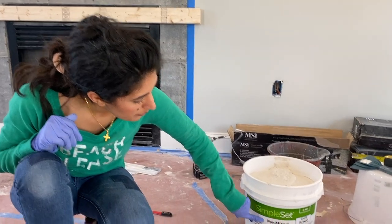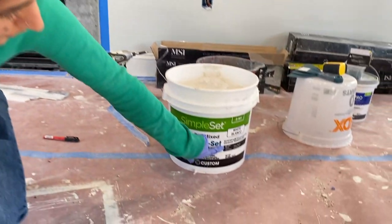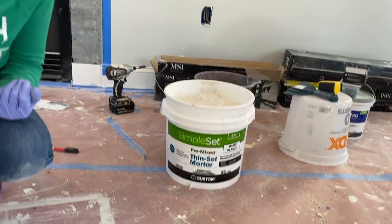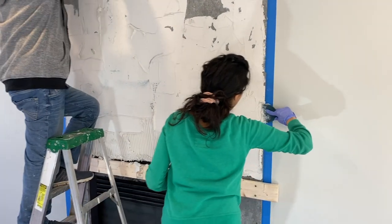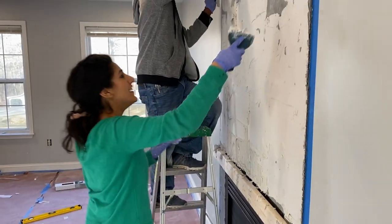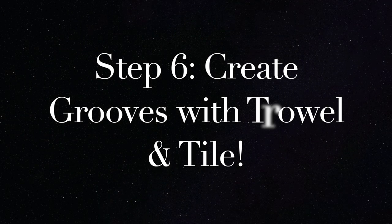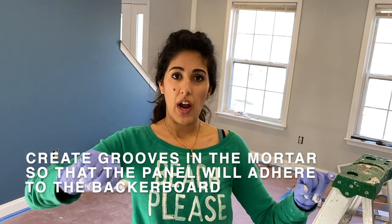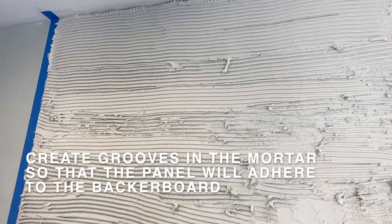I'm using the pre-mixed thinset mortar. You want to use a thinset for stone — as you can see here, it says 'use for stone.' So don't just get your ordinary backsplash mortar. Putting the mortar on with a spatula and then going over with a trowel to create grooves, so that the panels really adhere to the back.